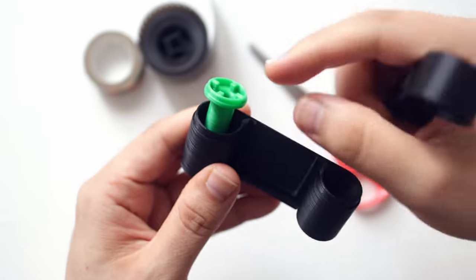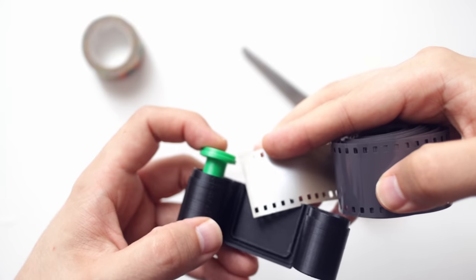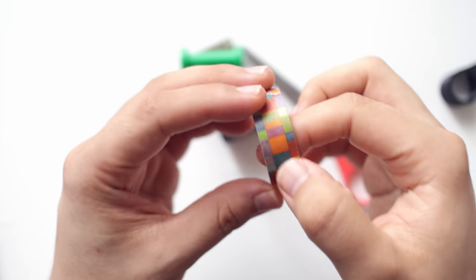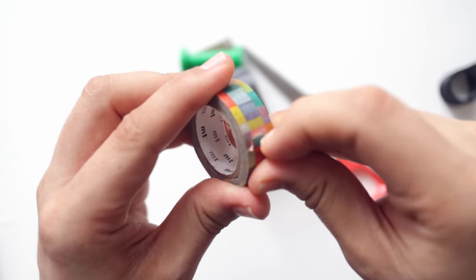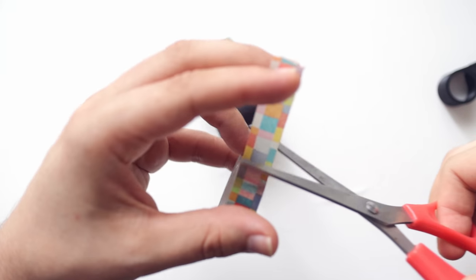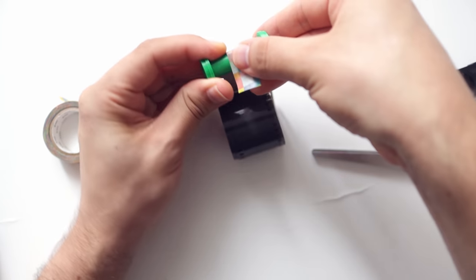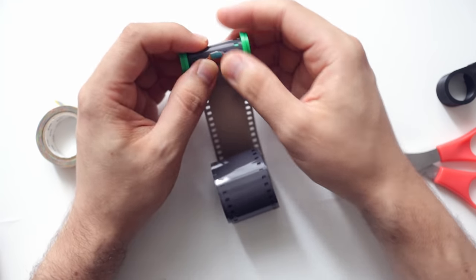Now we can open it and prepare it. The emulsion needs to go on this side — that means this will be the side on which the film will be placed. We just need to connect these two elements. In order to do that we will use tape. I'm using this tape just for demonstration purposes but I usually use electrical tape, as it's easier to see on camera. We take a little piece of tape, cut it, place it in position, and secure it.